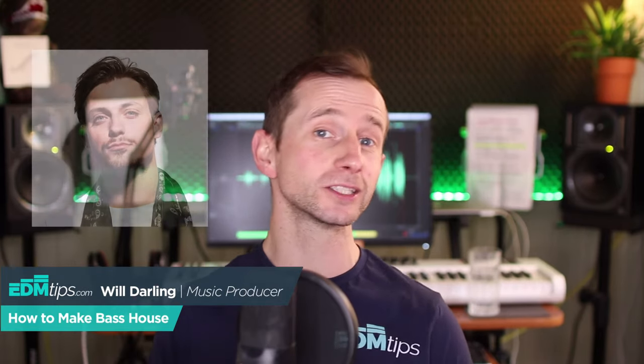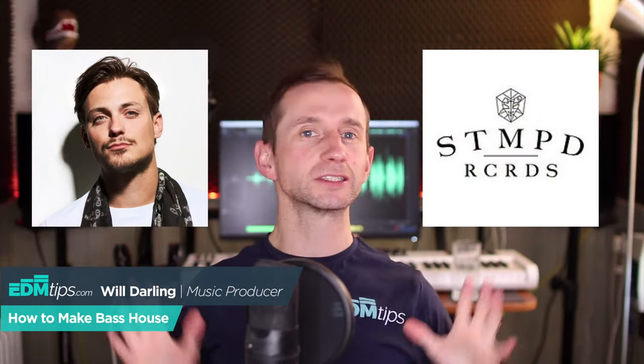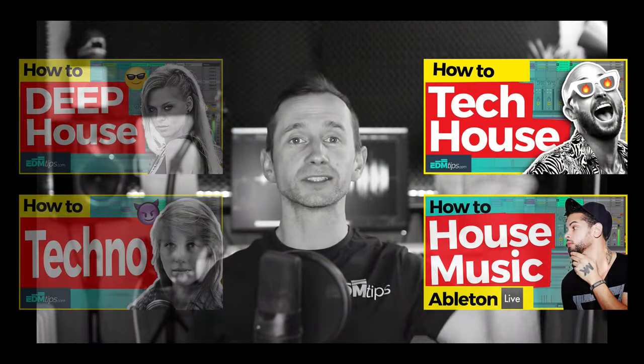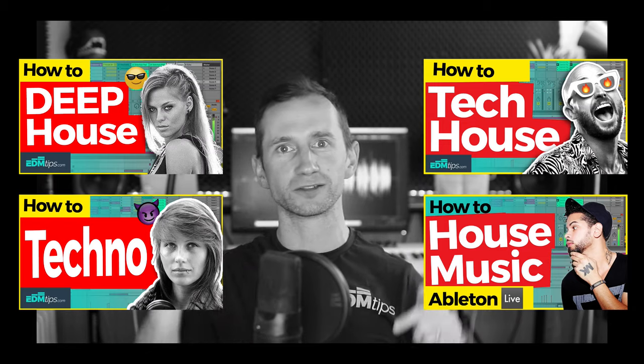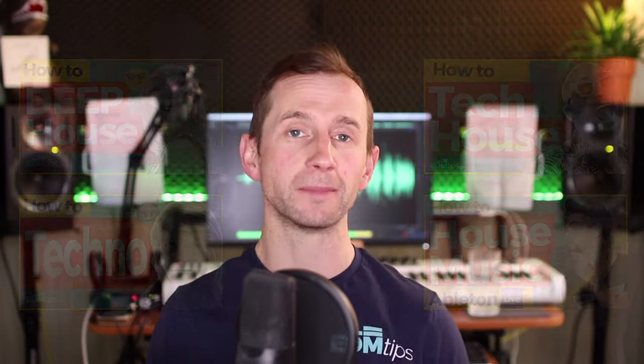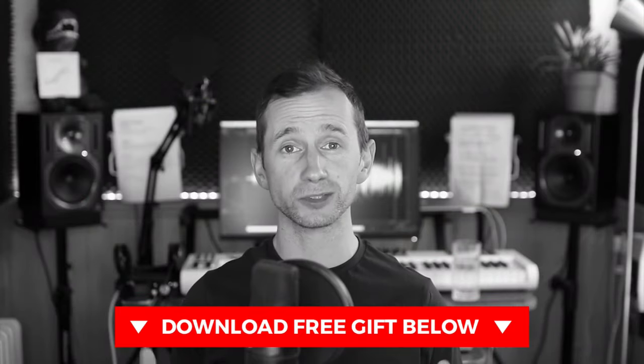In this tutorial, I'm going to show you how to make bass house like Julian Jordan and STMPD Records. Over the last few weeks, I've been doing these in the style of genres and they've been going down so well. You can download all of the project files from each of them as well — they are getting a lot of views. You can download the project and all the samples below this video, so don't forget to do that.